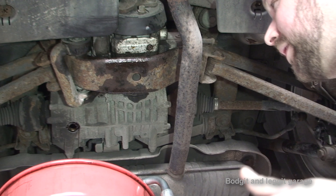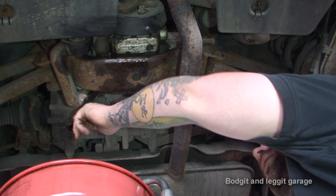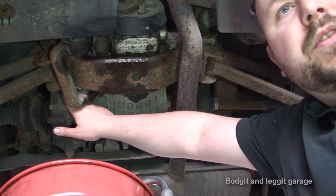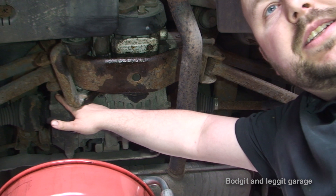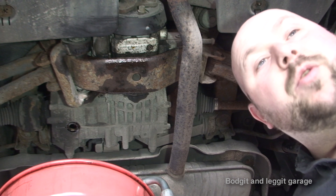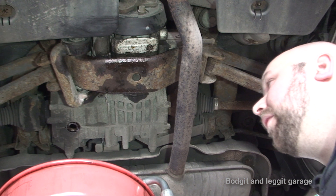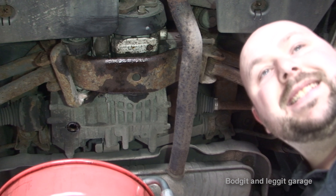I'm not 100% sure on exactly how much this takes, because you don't really need to know. When you undo the fill-up plug, once oil starts coming out of there, you know you've got the right level. So it's not really vitally important to measure how much goes in, because it will tell you itself.